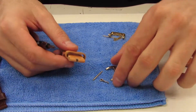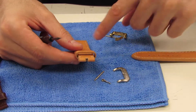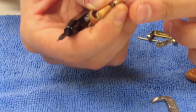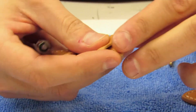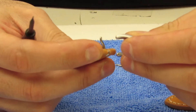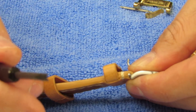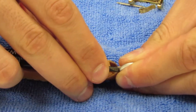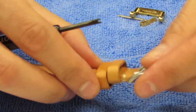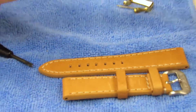We're going to go ahead and attach the silver tone Invicta original buckle onto the new strap that originally had the gold buckle. Put one side of the spring bar into one of the holes, then use the fork end again to drive that in until you hear it snap — just like that — and you've got the buckle on. Now we can go ahead and install this onto the Invicta watch.